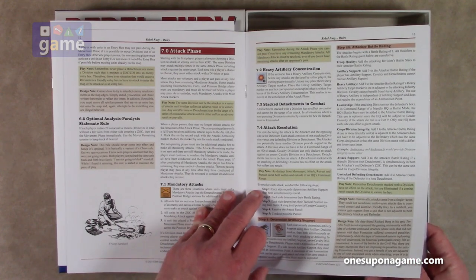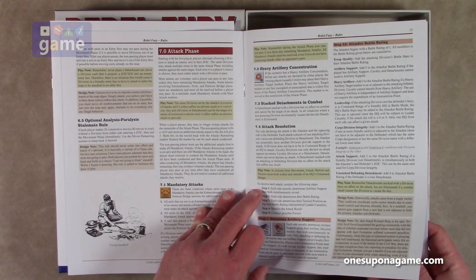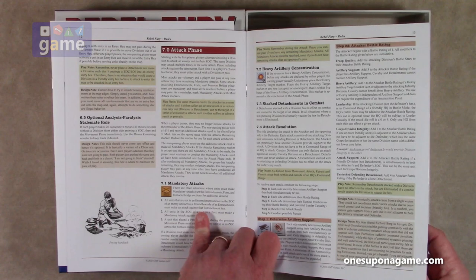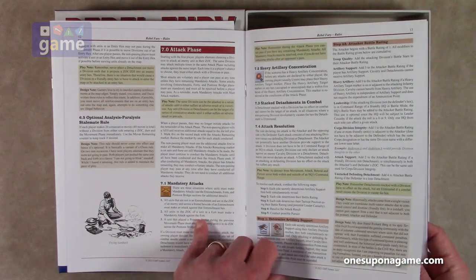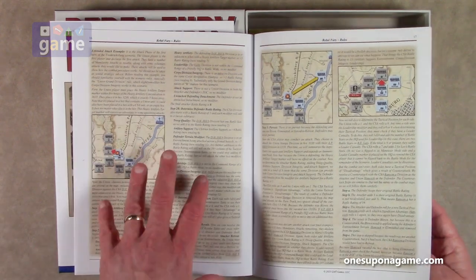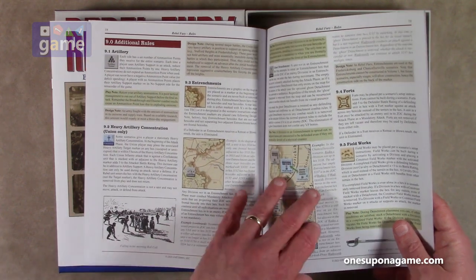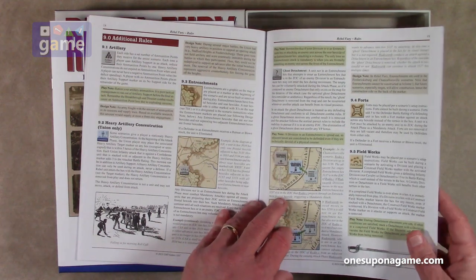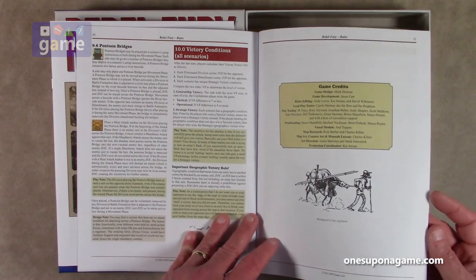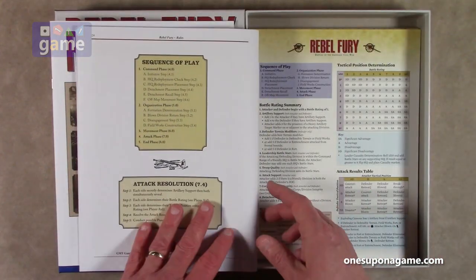The design note says this rule should never come into effect — hence it's optional. It's basically a variant of the chess rule. On two rare occasions the designer saw players adamant they were not going to pass, just pushing the same unit back and forth in a classic standoff. The rule is there to maintain the pace of play. There are mandatory attacks — three situations where units must make mandatory attacks. Additional rules appear starting on page 18, and victory conditions for all scenarios are at section 10.0. There's also a game credits section and an index.